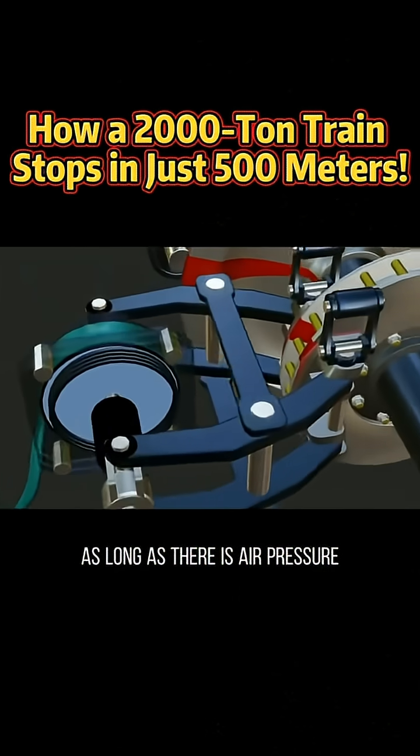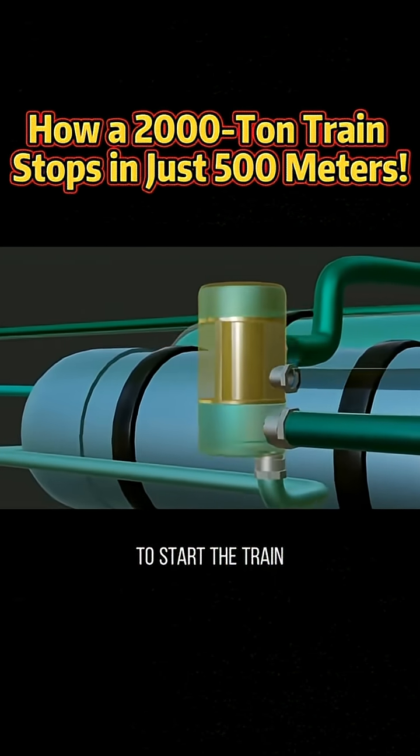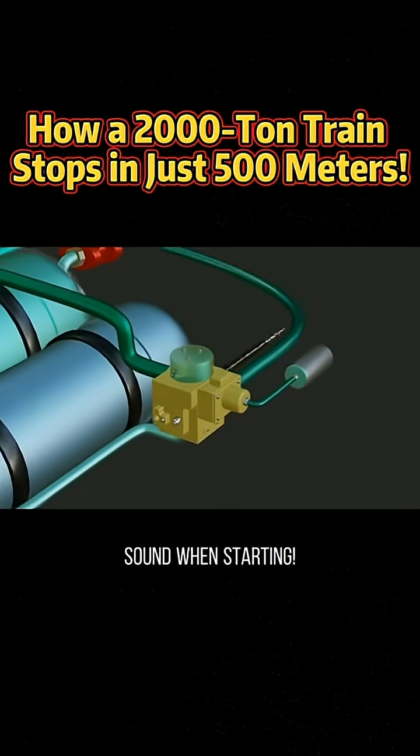As long as there is air pressure, the train stays stopped, like a handbrake. To start the train, the piston lowers, releasing the brake pads. That's why trains make a hiss sound when starting.